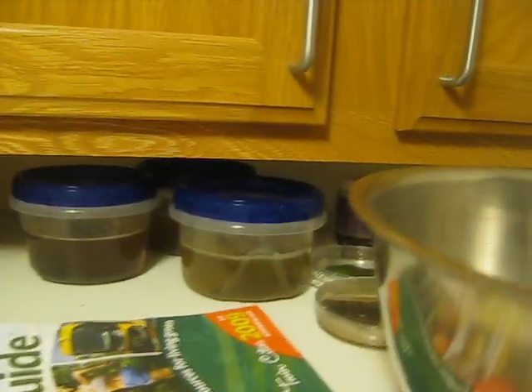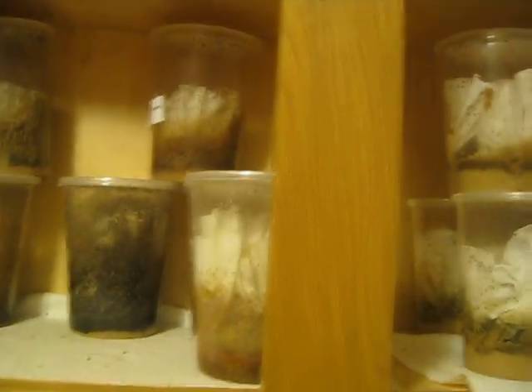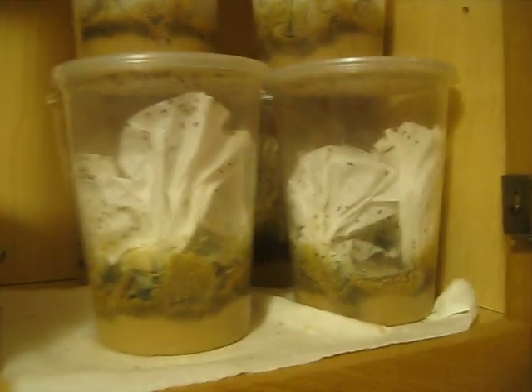Here's the tadpoles, the eggs, and up above this is the cabinet of fish — frog food, fish food.